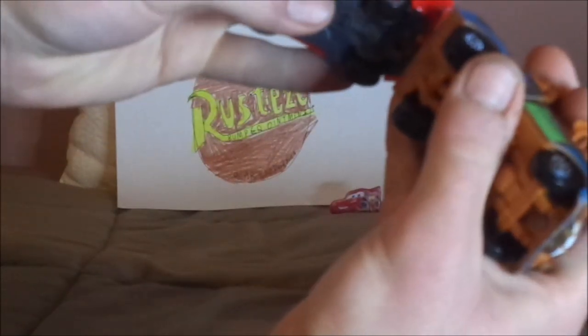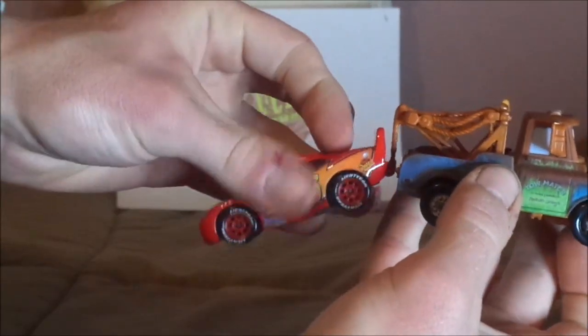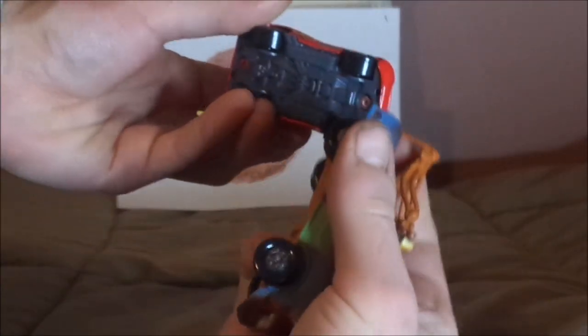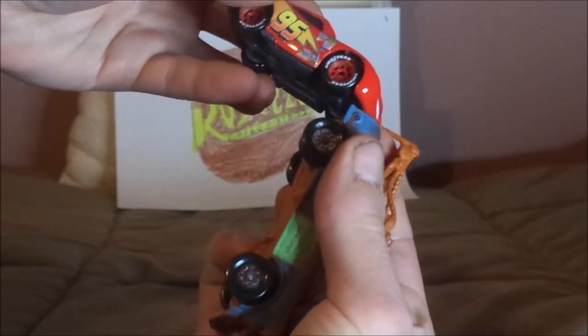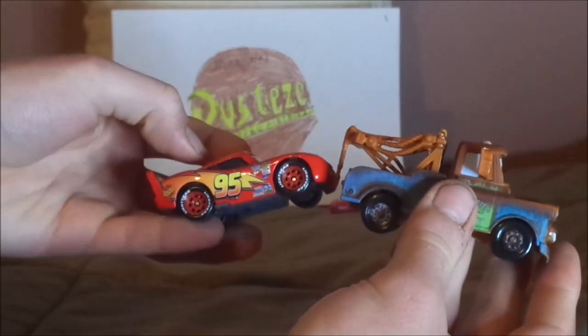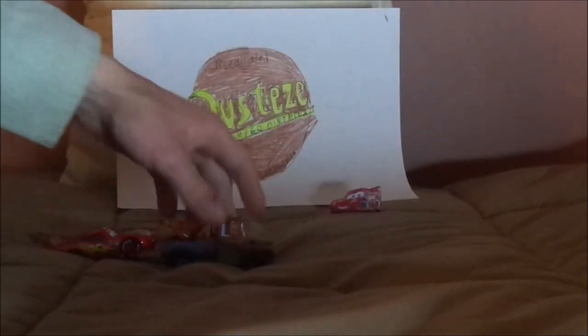Let's start with the back. Yep, the tow hook fits the back. Now for the front — yep, it fits, I think. Let's try this out. And this works.